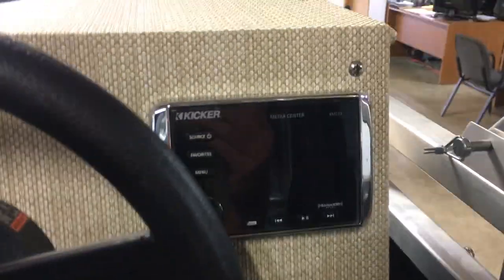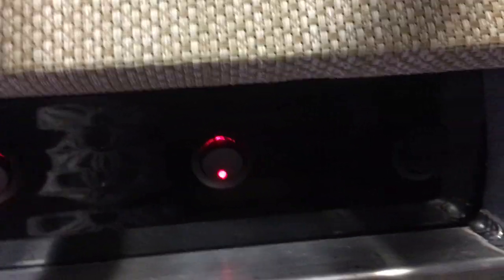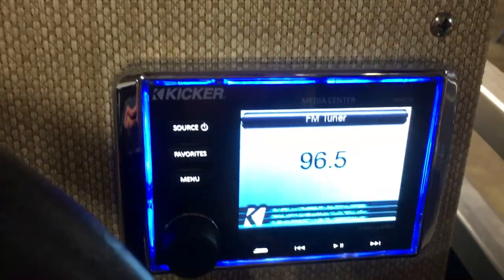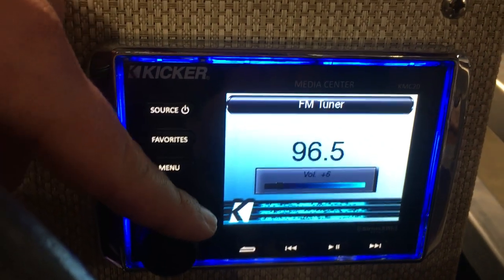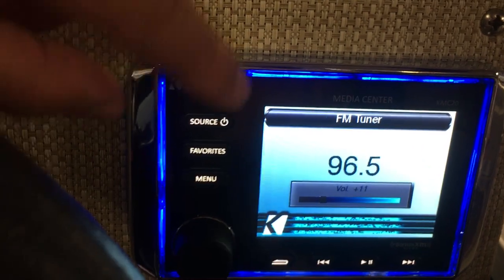You've got your primary head unit, your nav light switch, and your bilge pump switch. Down here are the switches for all the lights and the fresh water hose. To turn on this head unit, you just hit the source button one time — comes right on. Real easy, not too many buttons, so easy to use.